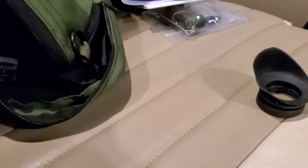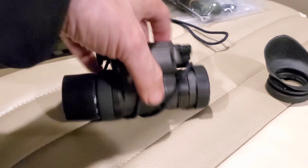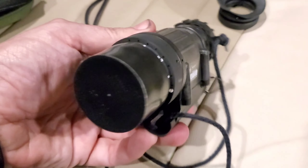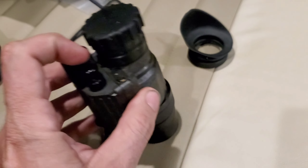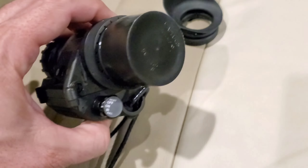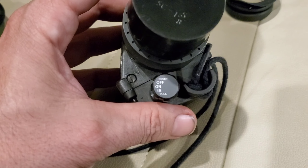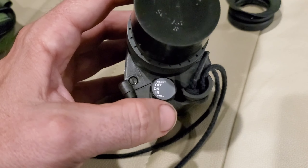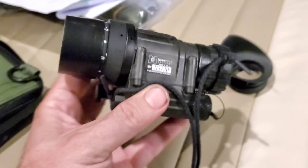Just a rubber eyepiece. There's your gain dial. There's one of the focus dials and there's the other focus dial. I've got my protective caps on. Here's the switch - it's pretty basic, just off, on, and then IR. It was a little tricky at first - I could not figure out how to get it to stay on - but you have to pull towards you and then turn, and then it locks on. And then there's the battery compartment.